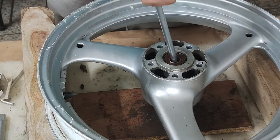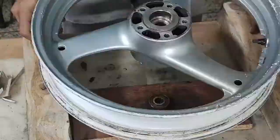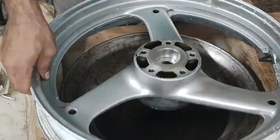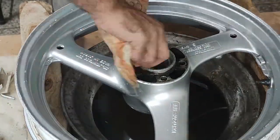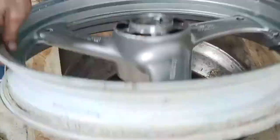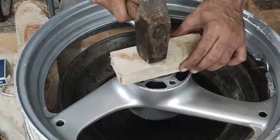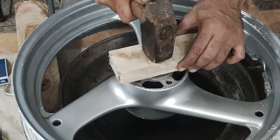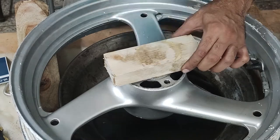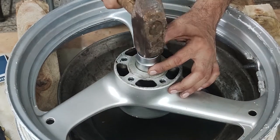While I waited for the response, I got through the front wheel again, which was quite speedy now. Cleaned up, greased and fitted both the bearings with the spacer in between.